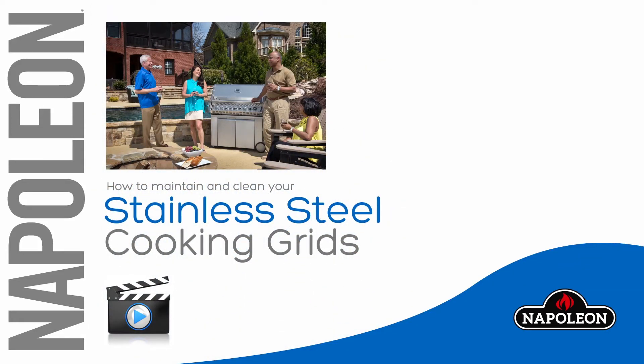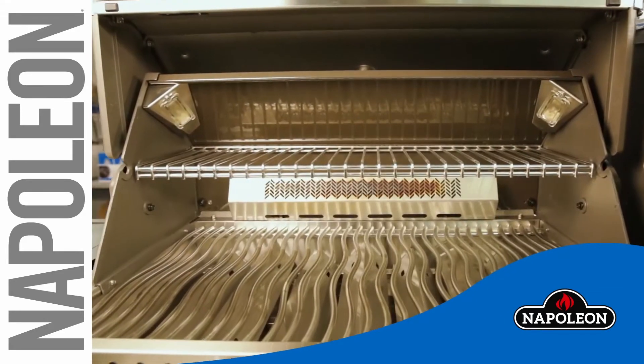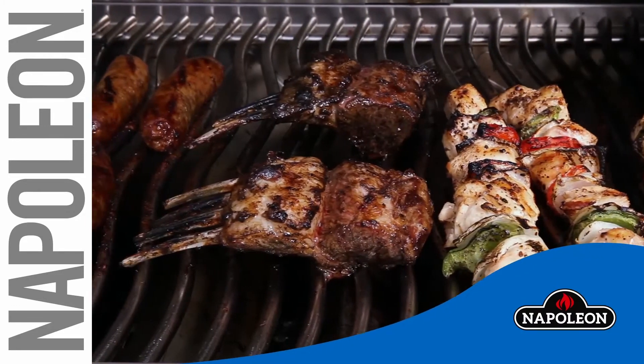Napoleon's patented stainless steel wave cooking grids offer exceptional durability and are nearly maintenance free. Your stainless steel grids will only get better with time. Due to high cooking temperatures, the grids will develop a permanent patina which will serve as a great nonstick surface.